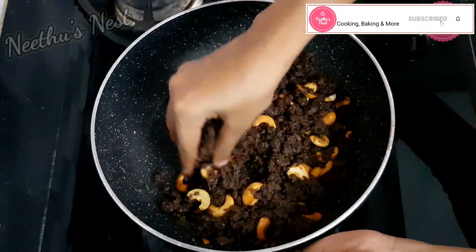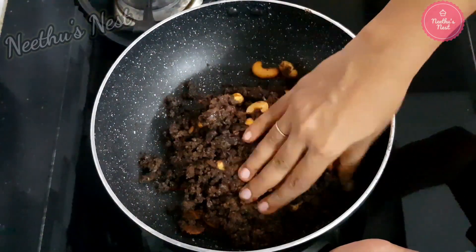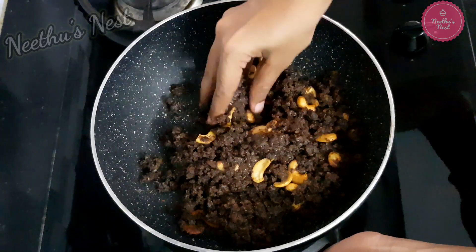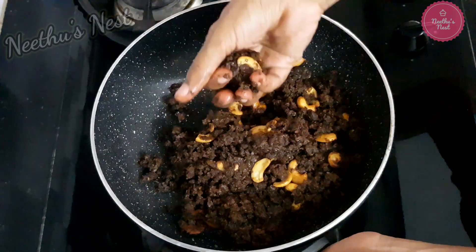Once the mixture has cooled down but is slightly warm, pinch off a lemon-sized portion of dough and roll it into small balls. There is no need to grease your hands while rolling.